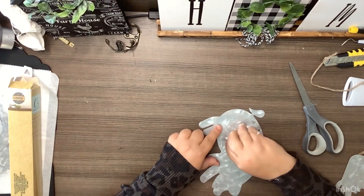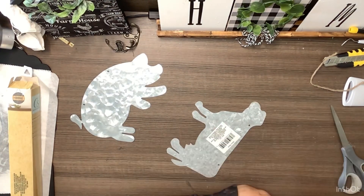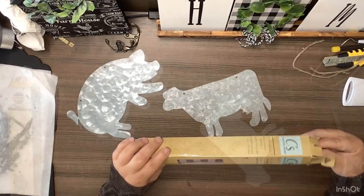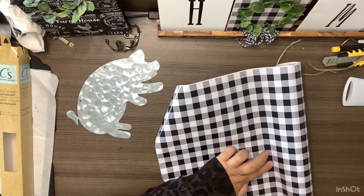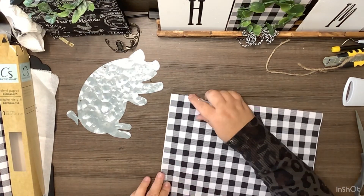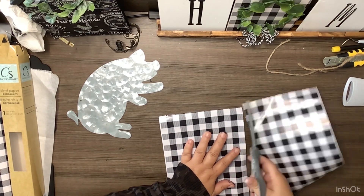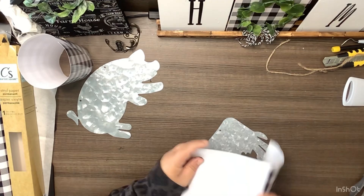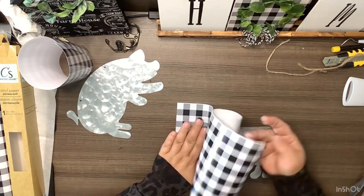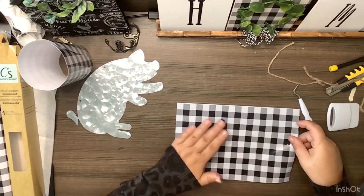Take a pig and a cow galvanized piece from the Dollar Tree and remove all the hardware. We're going to take some buffalo plaid vinyl from the Dollar Tree — I love this stuff especially for covering things. We're just going to cut out a piece that will cover the cow, cover the cow, and then cut off all the excess with a utility knife. Then do the exact same thing to the pig.